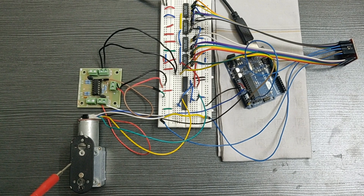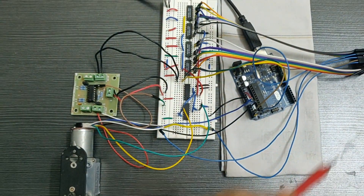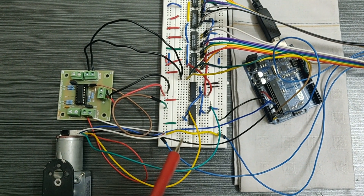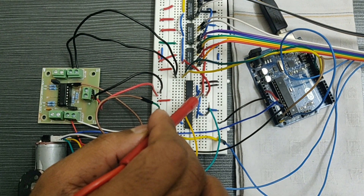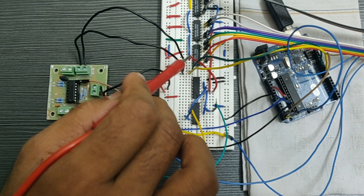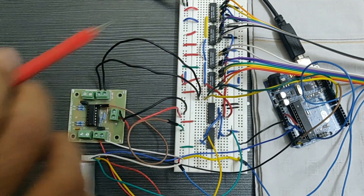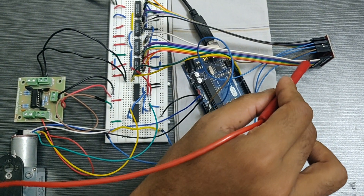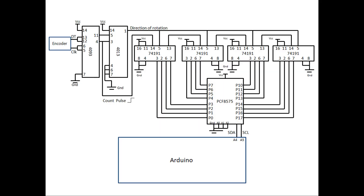Now I am using an inverter Schmitt trigger for debouncing and a D flip-flop for direction detection. This is the DC motor with encoder, and these are the clock and data lines from the encoder. The encoder signals are connected to the inverter Schmitt trigger for debouncing, then given to the D flip-flop for deciding direction. The direction output is connected to the up/down pin of all four 74191 counter ICs, which are cascaded — the clean clock pulse goes to the first IC, and each subsequent IC's clock input connects to the previous IC's ripple clock output. The 16-bit output from the four counters is connected to the PCF8575 I2C module, and finally the SCL and SDA pins of the I2C module and Arduino are connected.